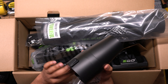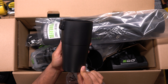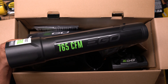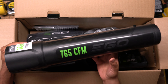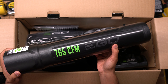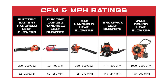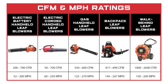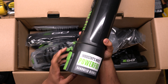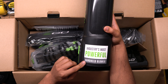First up is the tapered nozzle. This attaches to the leaf blower tube and basically acts as a way to concentrate the airflow and increase the air speed. Next we have the blower tube, and this is where the airflow will be coming out of when using the leaf blower. It's made of a plastic material and has the Ego logo as well as the 765 CFM, which stands for 765 cubic feet per minute. The higher the CFM generally means a more powerful leaf blower. Ego definitely lets you know that this is apparently the industry's most powerful handheld blower, according to this big old sticker.